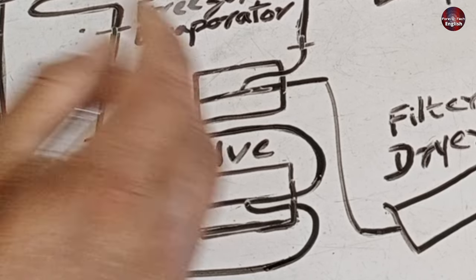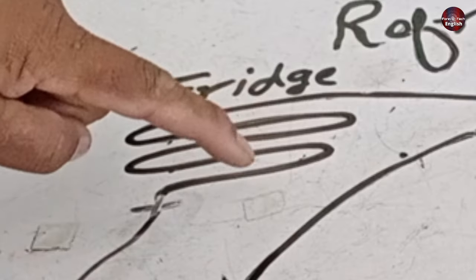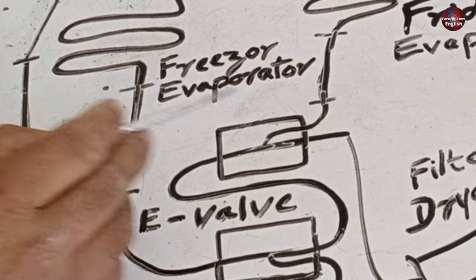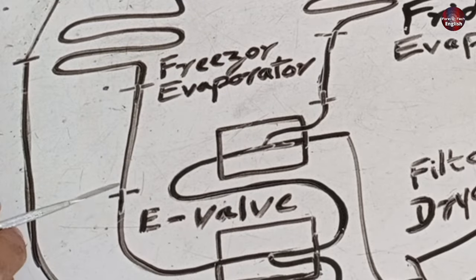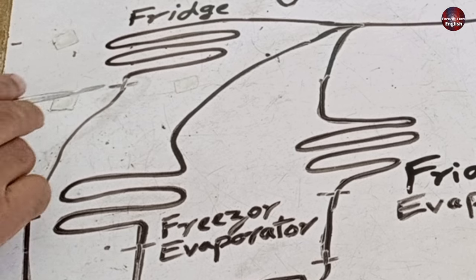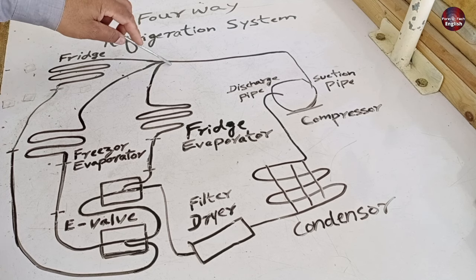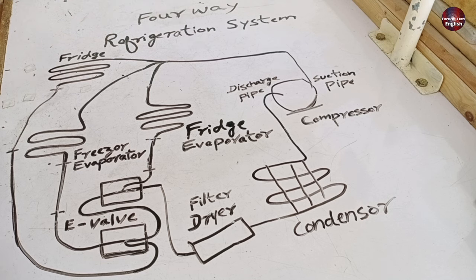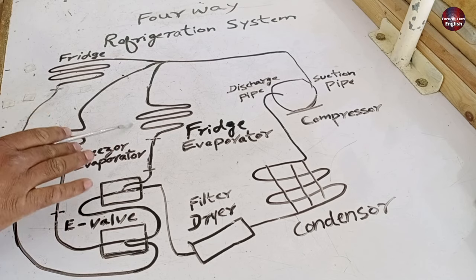These E-magnetic valves are controlled electrically to control the required cooling temperatures in each refrigerator compartment. The capillary tube for each compartment is different, and each compartment has its own evaporator. The gas flowing through each evaporator then flows in a single pipe toward the suction pipe in the compressor. This is how the four-way refrigeration system of this refrigerator works.